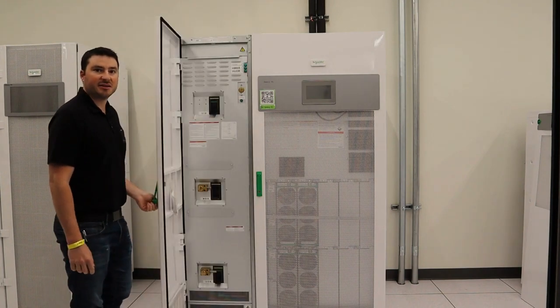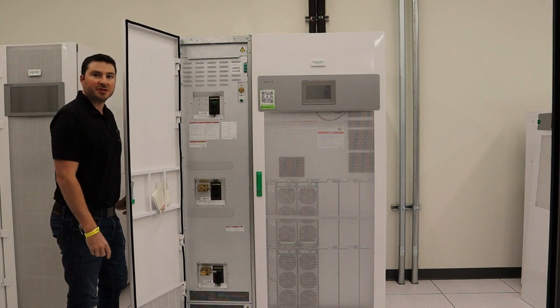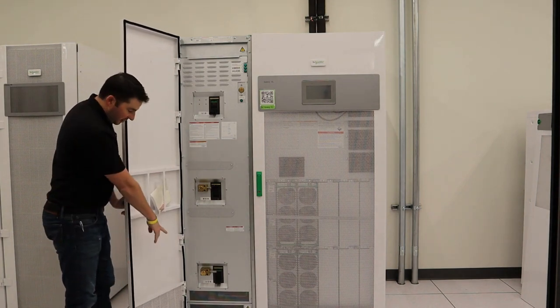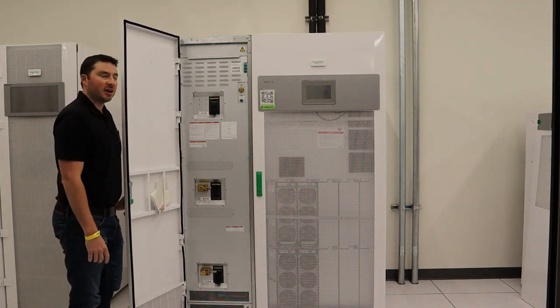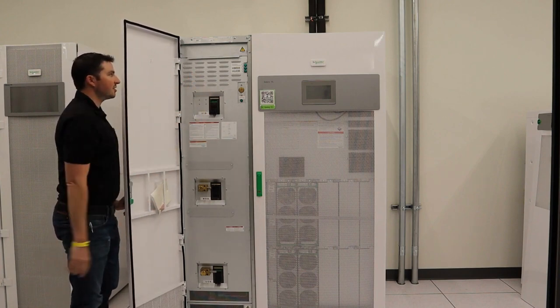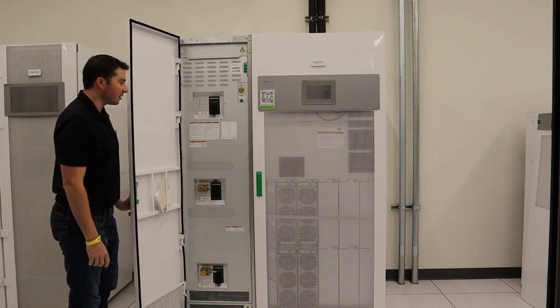This first cabinet is the maintenance bypass cabinet. You have three circuit breakers: UIB or unit input breaker, MBB maintenance bypass breaker, and at the bottom UOB or unit output breaker. Kerr keys interlock the maintenance bypass and the output breaker with the trapped key and the solenoid up here. You have indication lights for the MBB and the UOB unit output breaker.